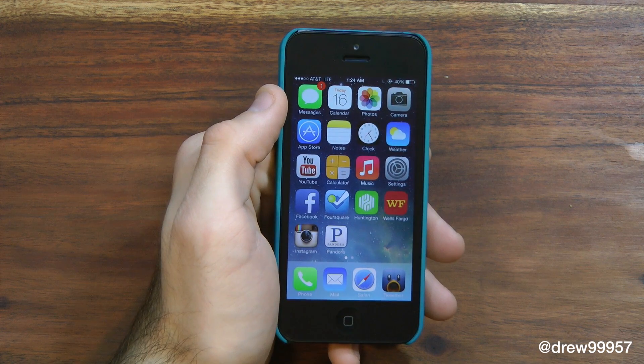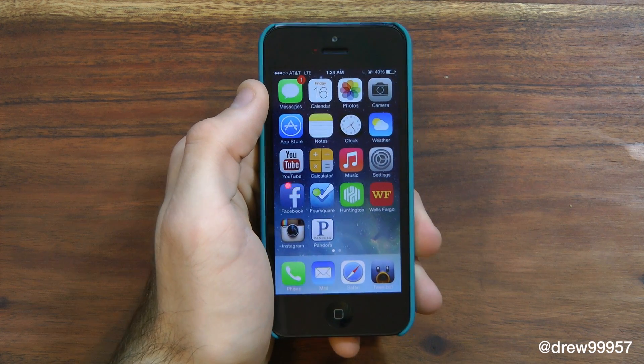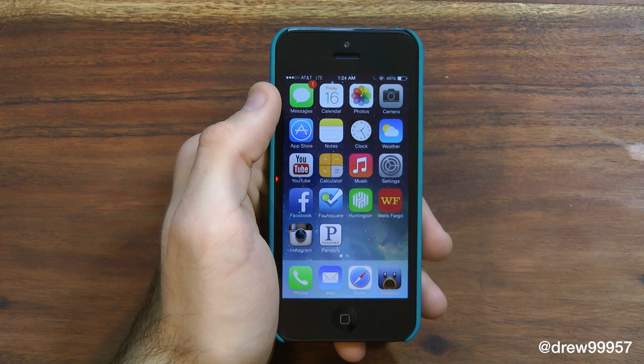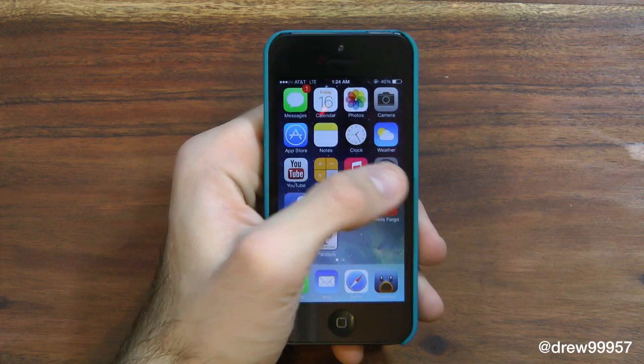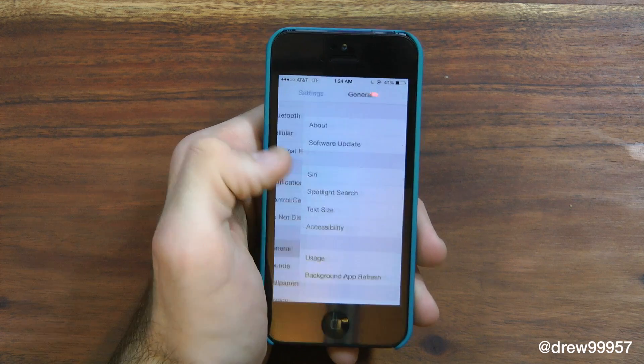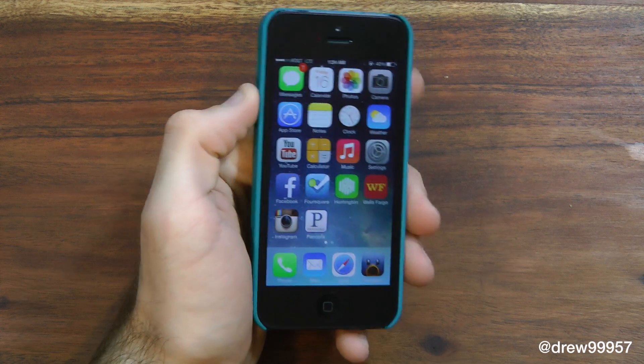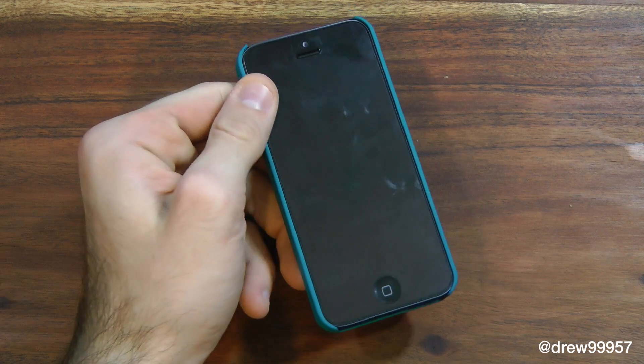That's a quick overview of iOS 7 beta 6 OTA. To update, just go into Settings, go into General, Software Update, and download and install — you're pretty much good to go.